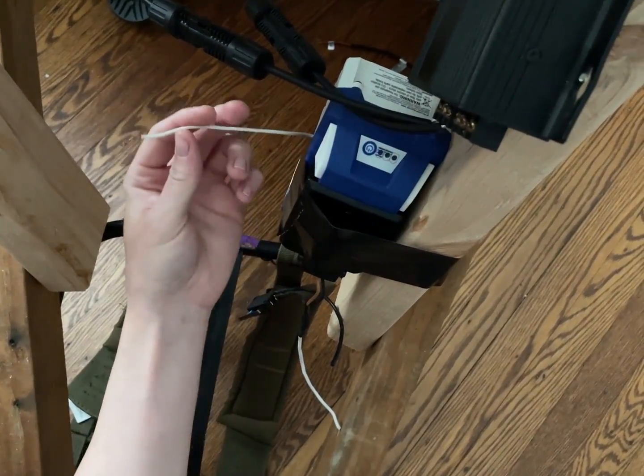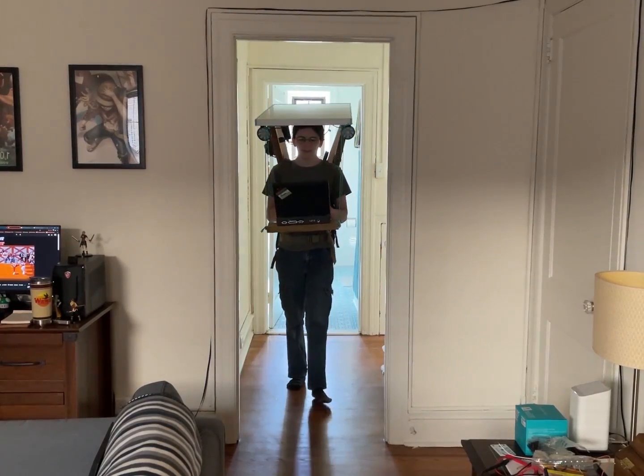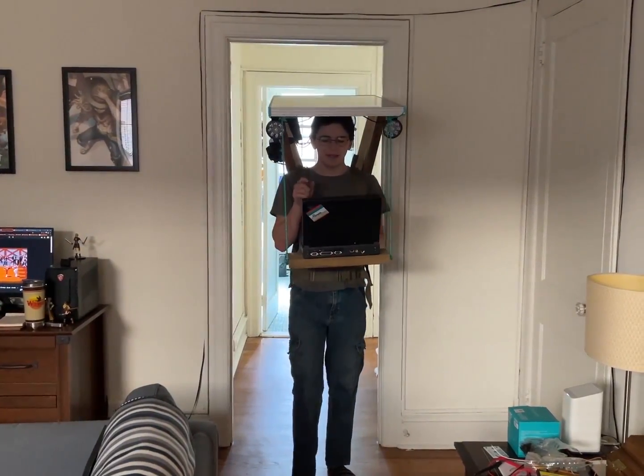I could have gotten away with that. I should probably fix the CMOS battery on my laptop.